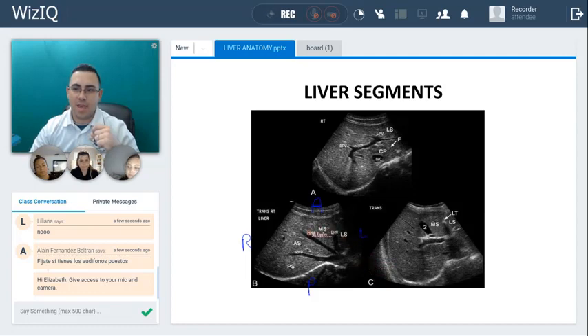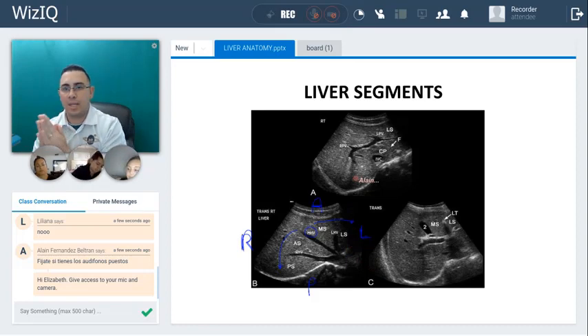This one is the middle hepatic vein, and this middle hepatic vein is going to divide the liver this way into the right lobe and this way into the left lobe. Does it make sense? This is the right part, this is the left part. Don't forget: the middle hepatic vein divides the liver into left lobe and right lobe.